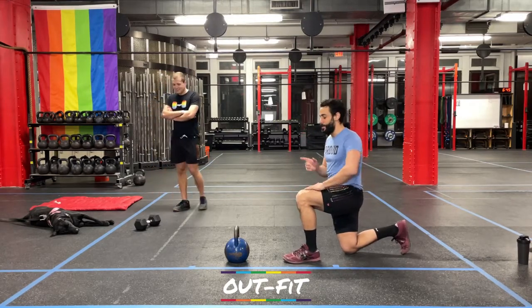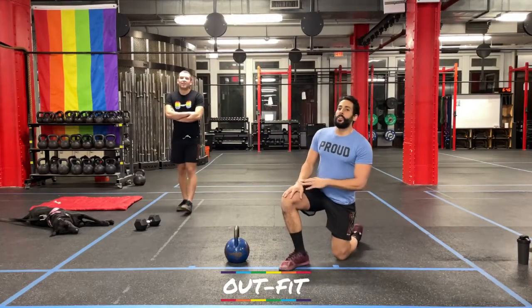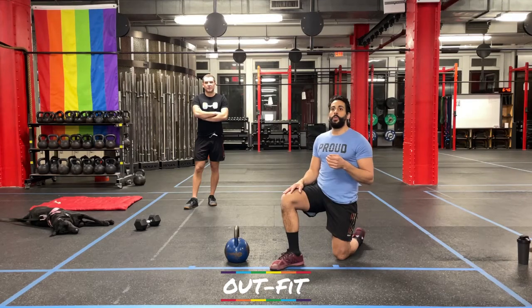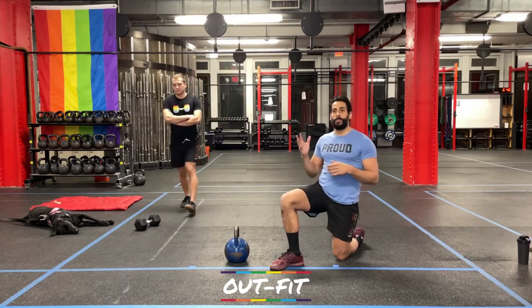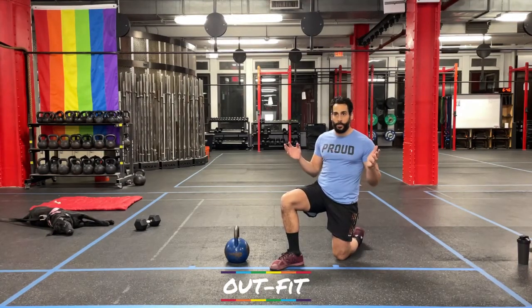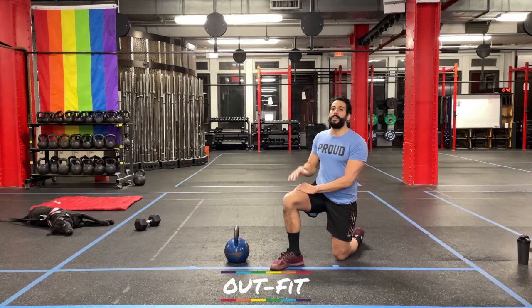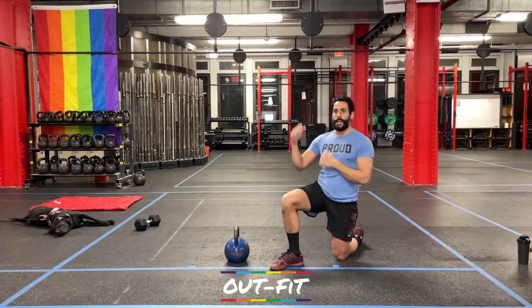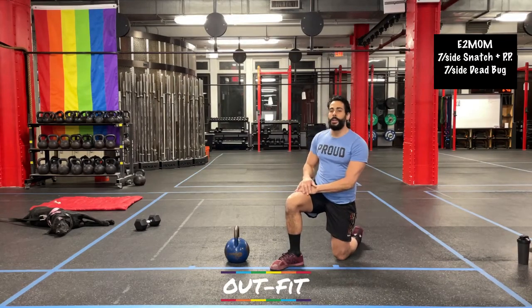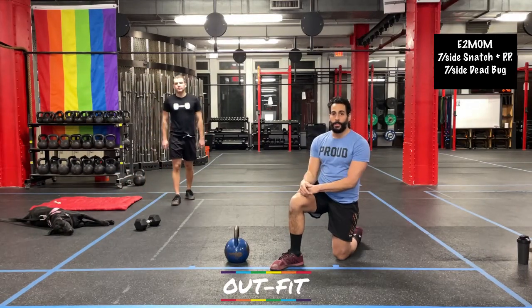We have a strength portion coming up on a two-minute clock. When it starts, we're going to do seven snatch-push-press on one side, seven snatch-push-press on the other side, seven dead-bugs per side, and then rest for the remainder of the two minutes. It's going to be seven on one side, seven on the other — seven on each side for the dead bugs too. Probably around ninety seconds a round, so the faster you move, the more rest you get. We're doing six two-minute rounds.